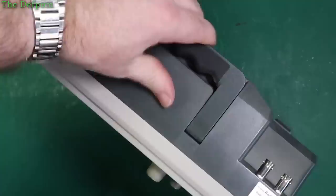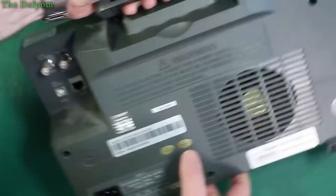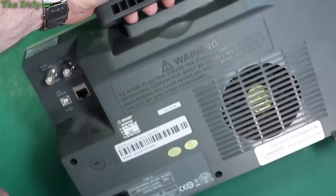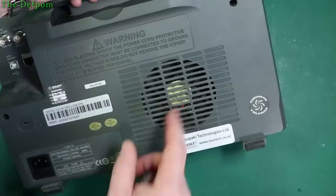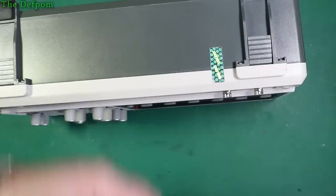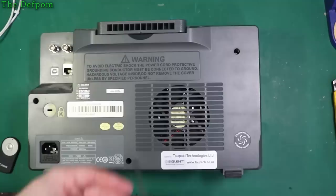I've got no idea how to pull this thing apart yet - we'll figure it out as we go along. On the back you've got external trigger, pass/fail output, USB and LAN port, Kensington lock, multi-voltage input, and a decent-sized fan that's not too noisy. As you can see, it's still got the original seal on it. I've had the thing for about five or six years now, so I'm pretty sure the warranty has expired. Let's get this thing apart.